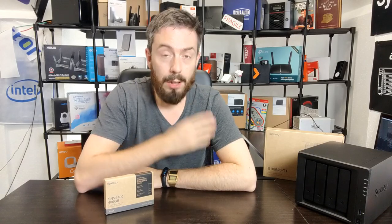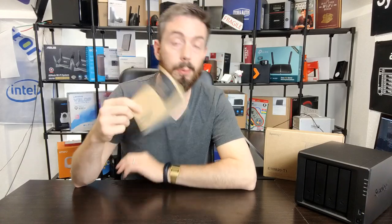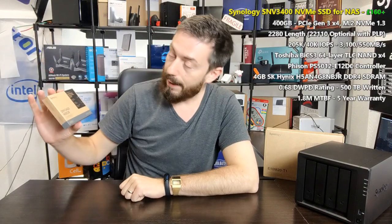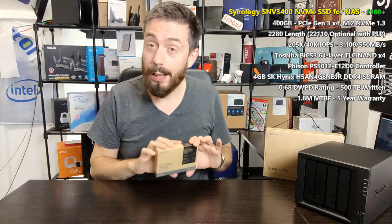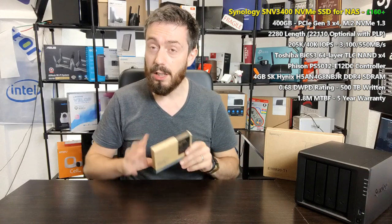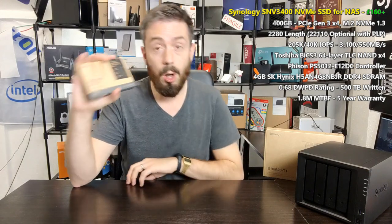Hello and welcome back. Today I want to talk about the brand new Synology range of SSDs — more specifically this one. This is the SNV 3400, a 400 gigabyte NVMe SSD for cache. We've talked about NVMe SSDs on this channel quite a few times, but this is the first time we've had our hands on an official Synology SSD.